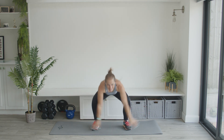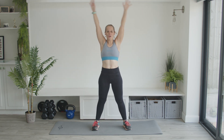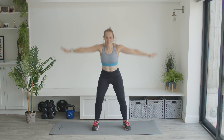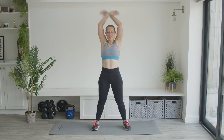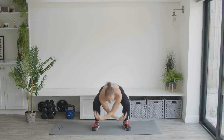Well done. Sweeping it round. Amazing work. You're doing so well on this warm-up. Getting your body prepared and ready. Good — couple more then. One more to go. Amazing.